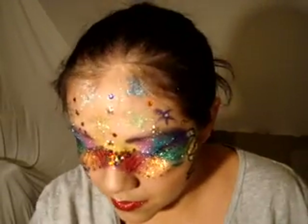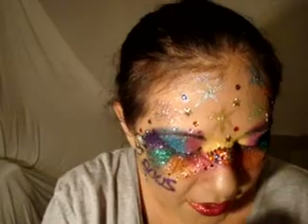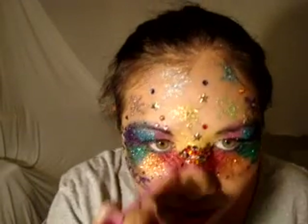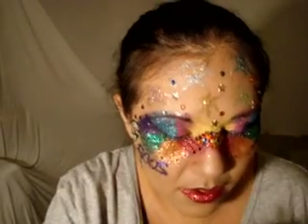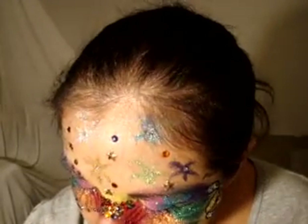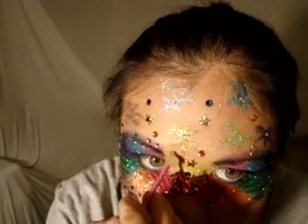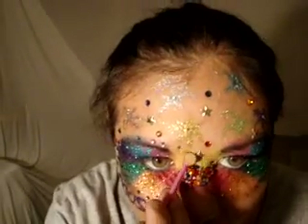Now let me do the yellow, because I have a few yellow there. I'm kind of just following my way down. There's one. I'm just going to do two. That is looking awesome, guys.